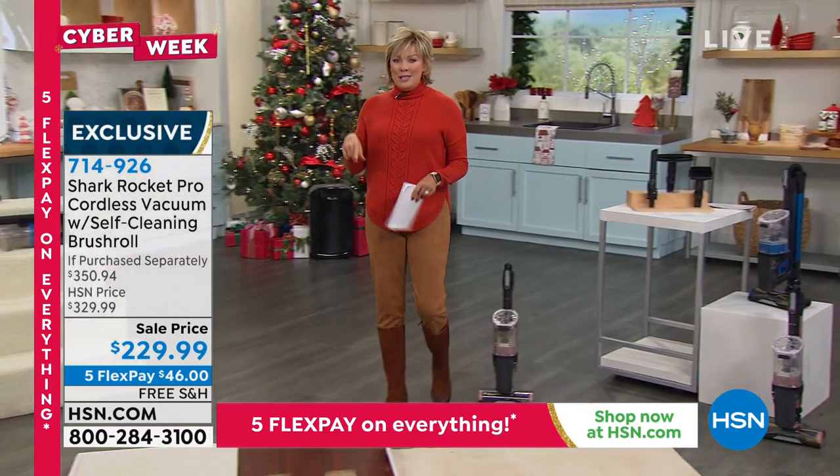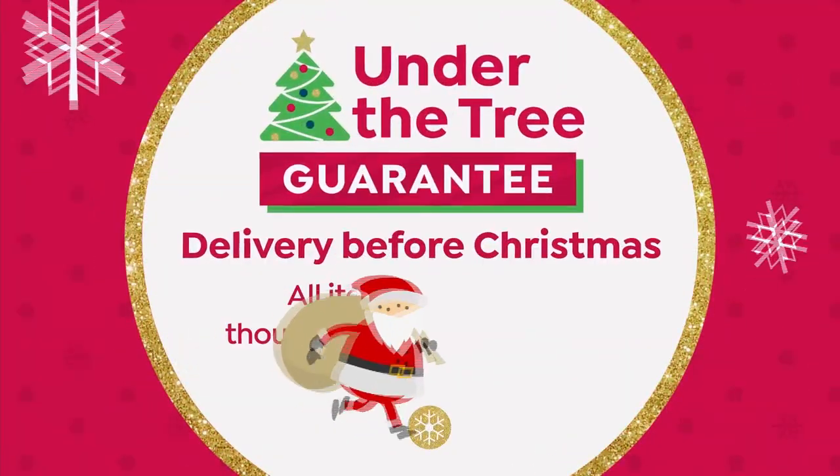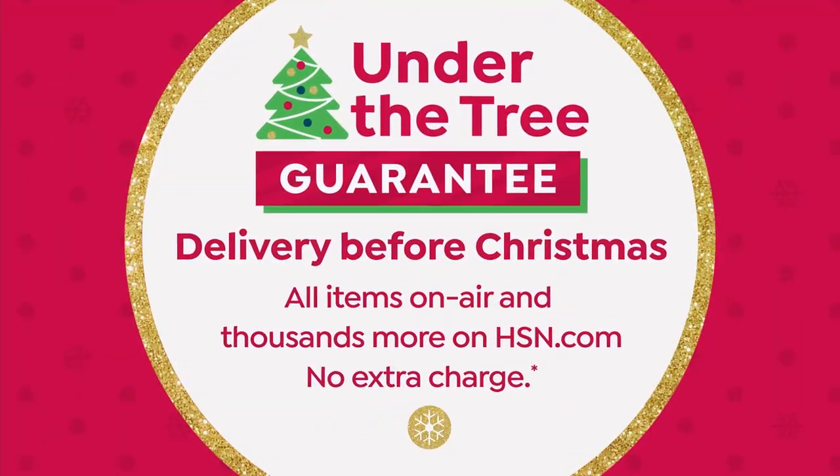Tracy was mentioning True HEPA — well, we've got an incredible air purifier with True HEPA coming up next.